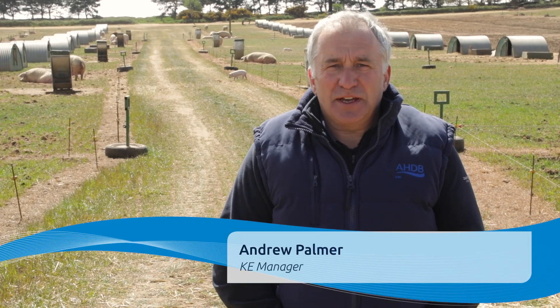Hello, I'm Andrew Palmer, CAE Manager for the East. Today we're on the Suffolk coast on Mark and Paul Hayward's farm to look at the strip grazing trial.